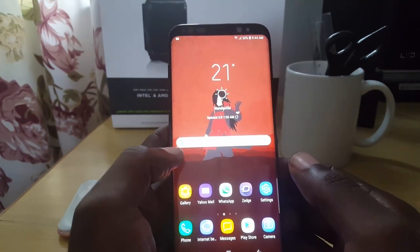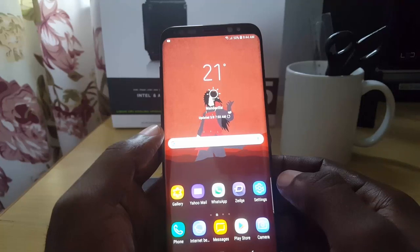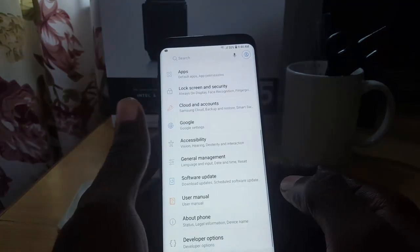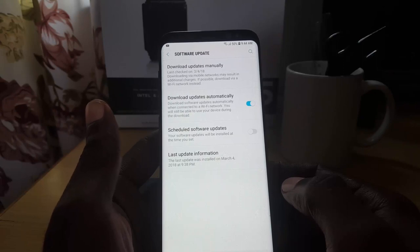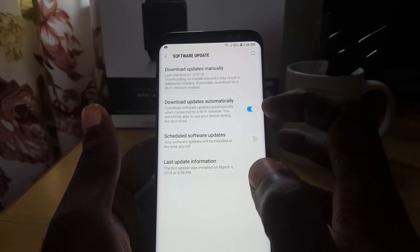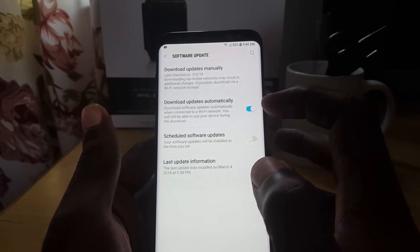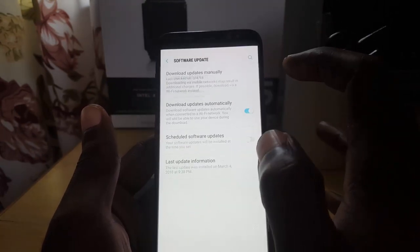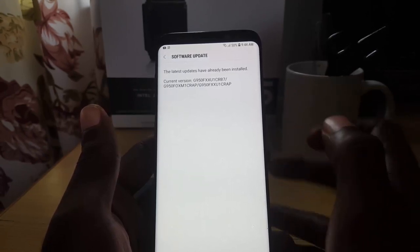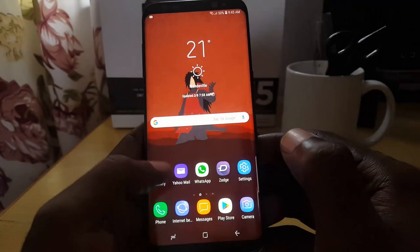For those still waiting: the update itself is over a gigabyte. You need to go into Settings, hit Software Update, and your device will check. You can download updates manually or turn on automatic downloads — but sometimes it's smart to manually check every now and then, because if you don't, the update can be there for days and you won't get the notification. As you can see, I'm already updated with all the latest updates.